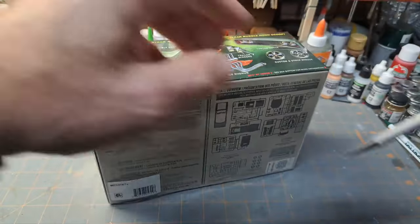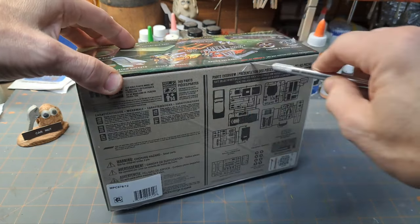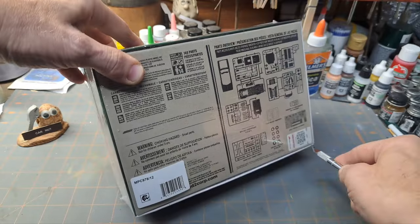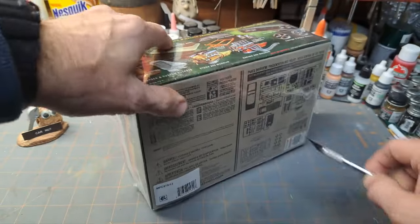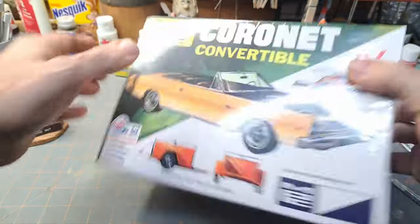That's not the best — that's more of a scribing knife. Let's get this one over here. There we go, go back around there again. Come on, there we go, that's it.